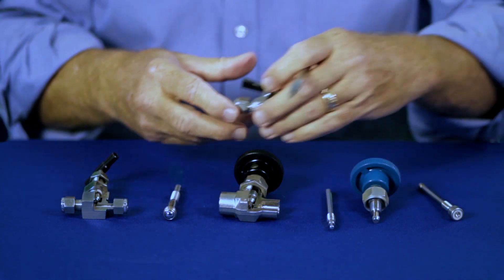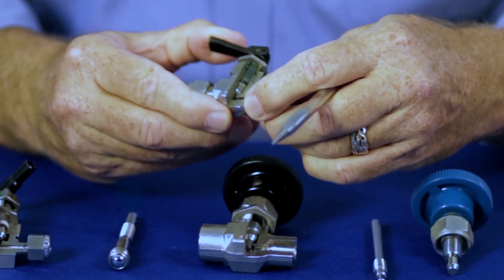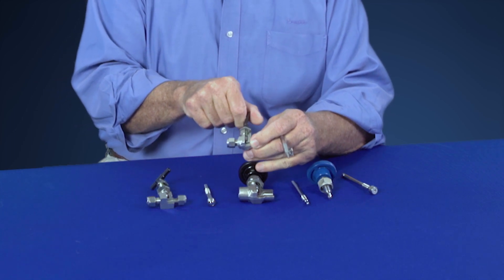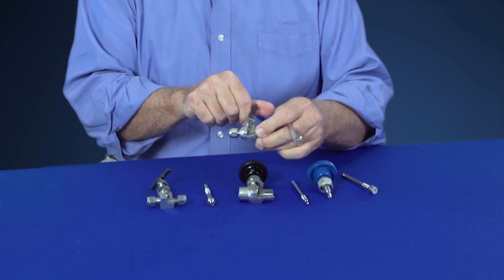There's one final option, and that's our toggle valve for those applications where you need a quick open and shut, or you need to fully open it quickly and leave the valve completely in the open position.